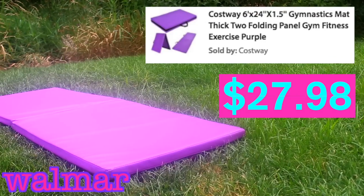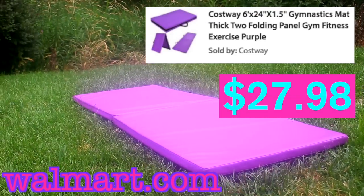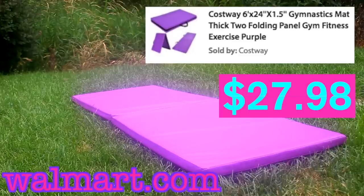Next we have our cheaper option for a gymnastics mat, which we got from Walmart. The dimensions are 2 feet by 6 feet and it is 1.5 inches thick, and it is $27.98.